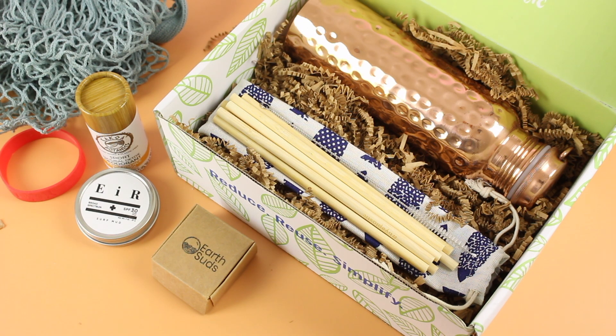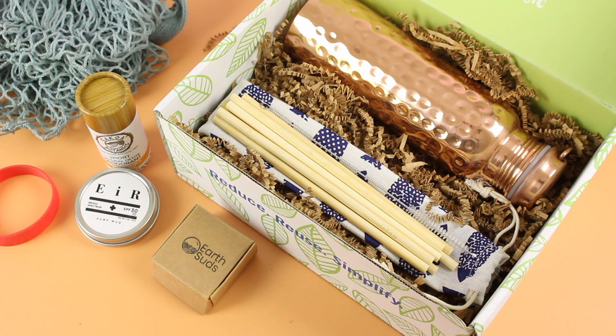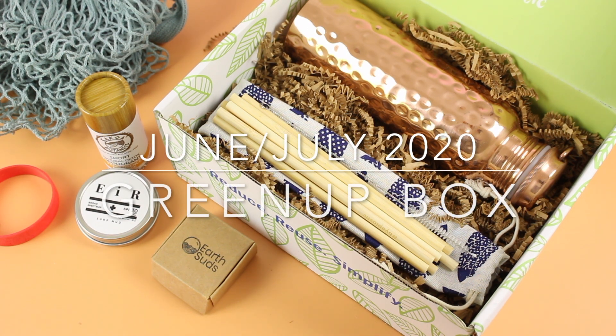I will leave a link down below if you want more details on Green Up Box. What do you think about this subscription? Would you like to see me unbox it again? Would you like to see spoilers and coupon codes? Let me know. Also let me know if you want to see additional information on the boxes we unbox. Thank you so much for watching and I'll be back with more.